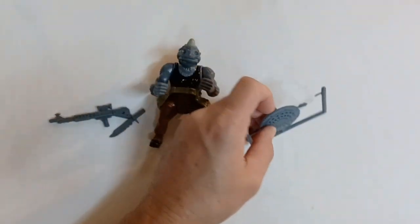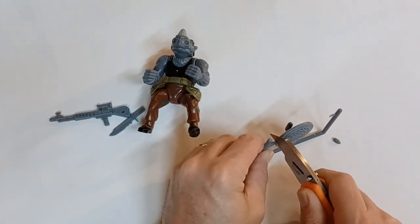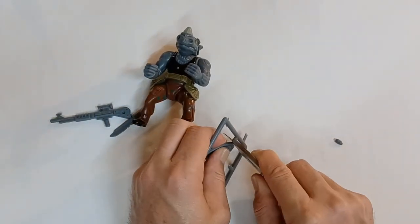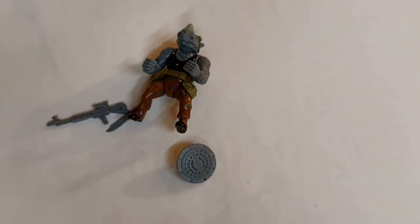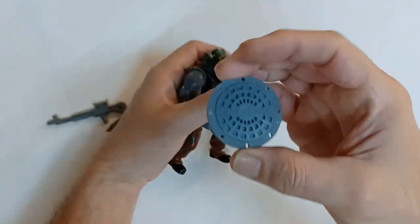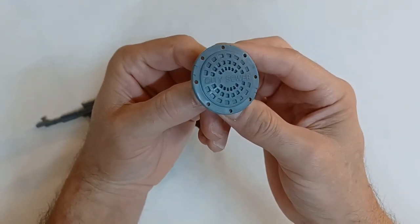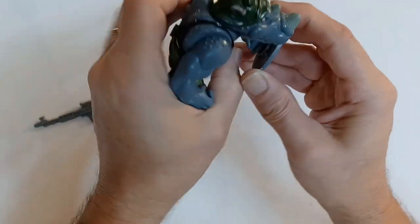Now last but not least we have the Manhole Cover Shield. One of the cool things about these Turtle toys is they always use parts of their surroundings as part of their weapons. You can see right on the top here it says 'City Sewer,' and right here across the top it has a little hand handle right there.